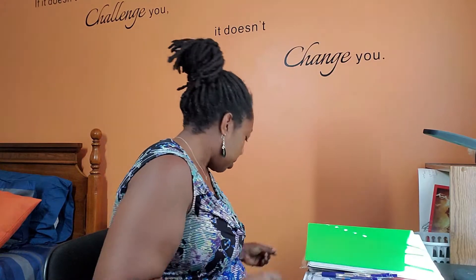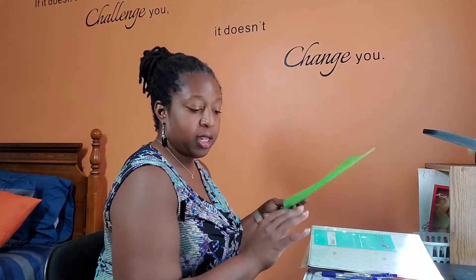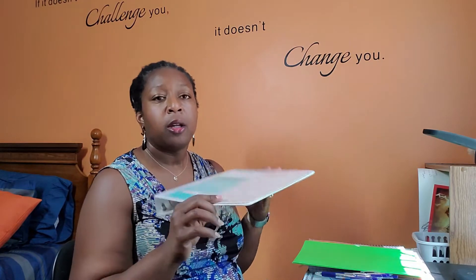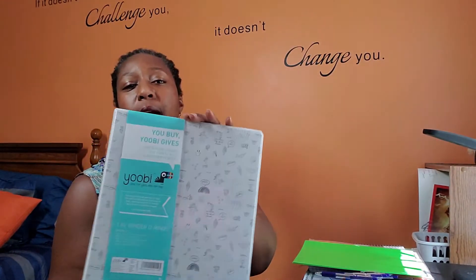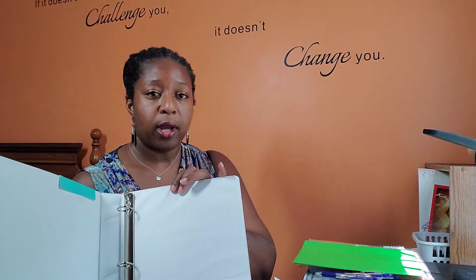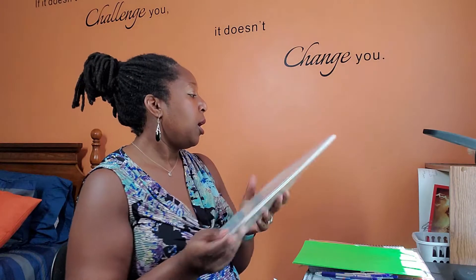Now, what if he needs a notebook? We have our bookshelf and we've got a couple of options. Our 12-year-old tends to be the one who likes to keep everything together, so I had an extra binder. There may be one floating around the house that's a little more his style. We'll just do a binder with notebook paper and graph paper in it and set that right there on the bookshelf. He'll be ready to rock and roll.